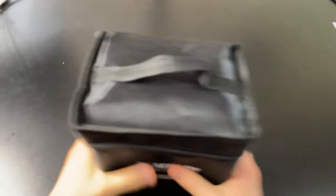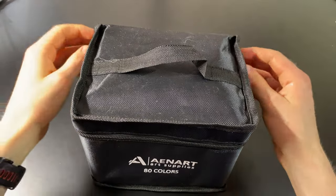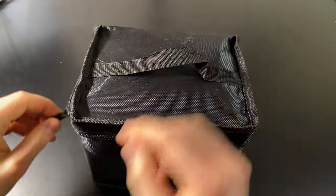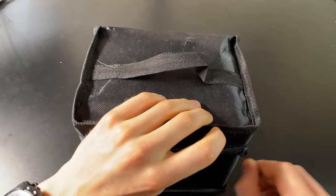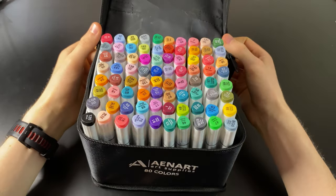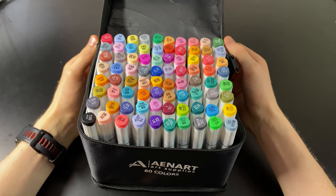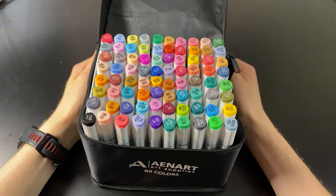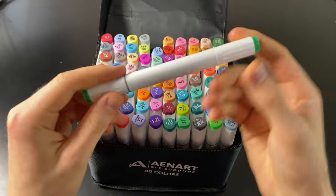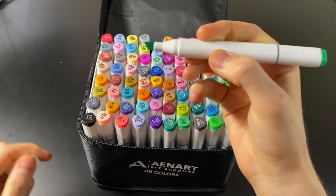With that said, let's see what the cheap markers can do. I haven't actually even opened these markers yet, so we're just going to open them live on camera. Look at all the colors! I'm a bit concerned there aren't very many greens — this could be a challenge. Alright, so we have our Anart marker with a chisel tip and a bullet nib too. Let's get testing.